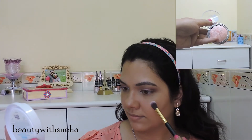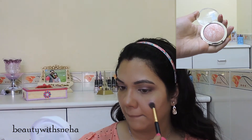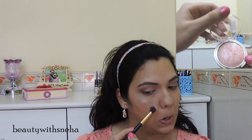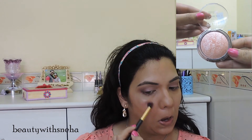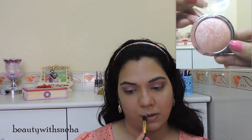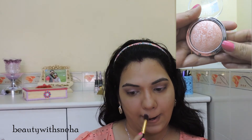For my highlight, I am using this Incolor shimmery light pink blush. It's very shimmery, so it actually works as a highlight better than a blush. I am highlighting my cheekbones, my cupid's bow, my chin, bridge of my nose, my forehead, above and below my brows — you know, all the usual places.